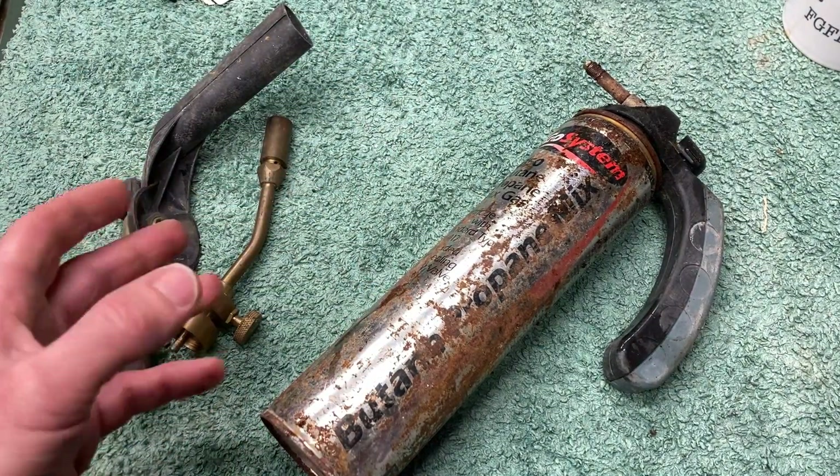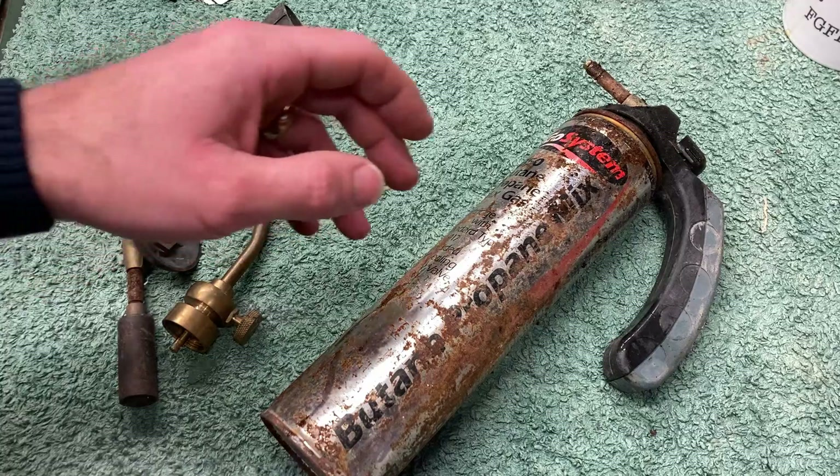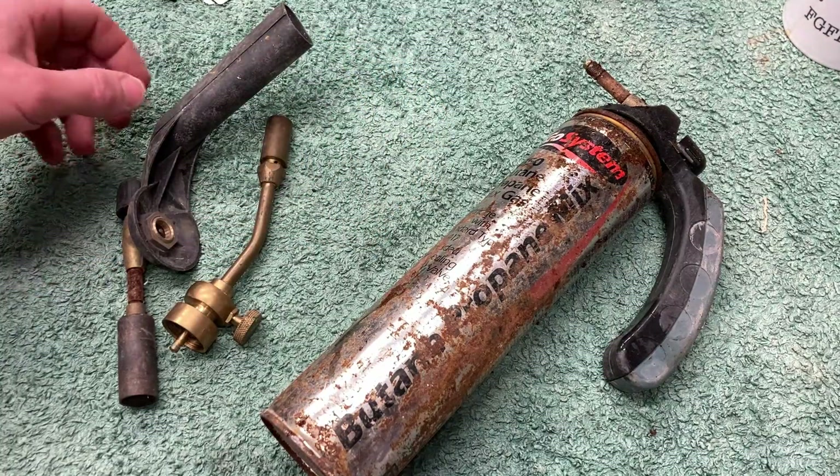Hey there, Boots Owen here. Potentially a very short video, potentially a bit longer, and potentially a rant about looking in skips and whatnot. It won't be a rant — might be a rant.